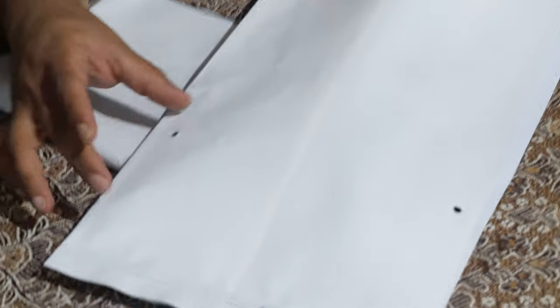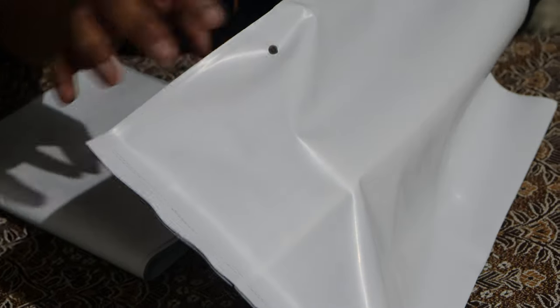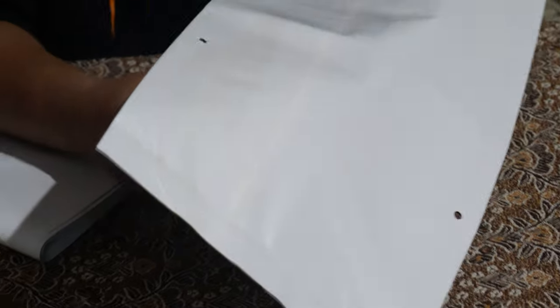Come, see the drainage holes. When you fill earth in this, I think this part of the bag will become flat, so the drainage holes are here. There are quite many drainage holes. The drainage holes have also been punched — you can make out.